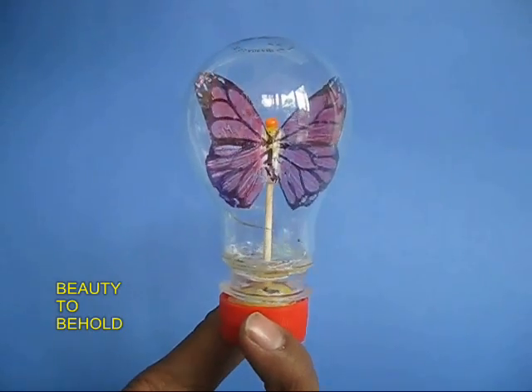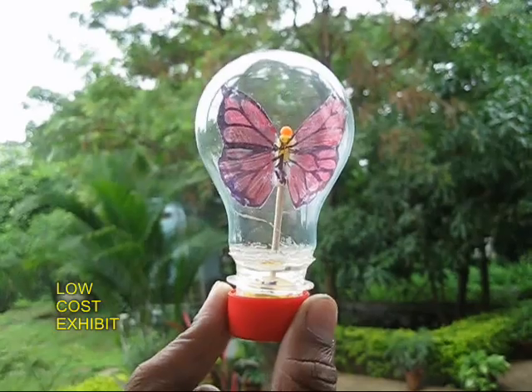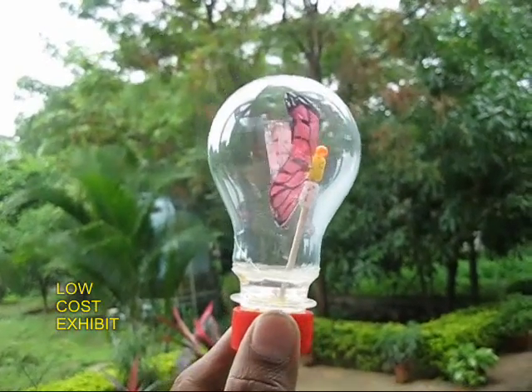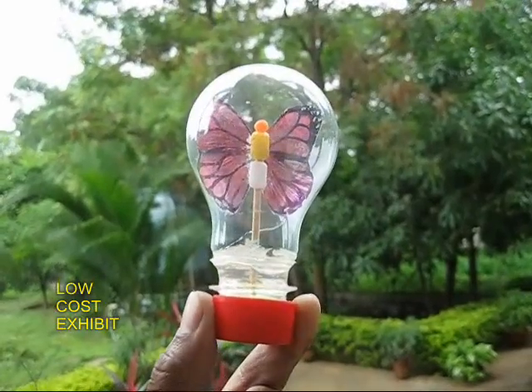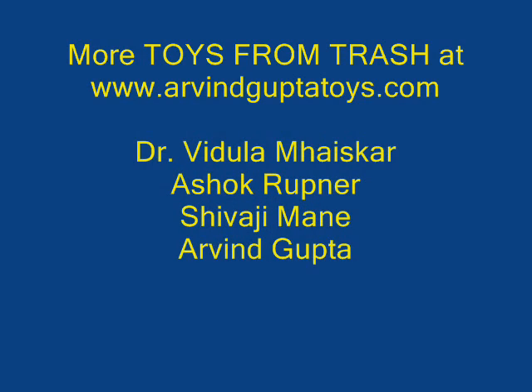Now you can make this model stand on the red cap. The butterfly is a beauty to behold. It is a very nice low cost exhibit to display your models.